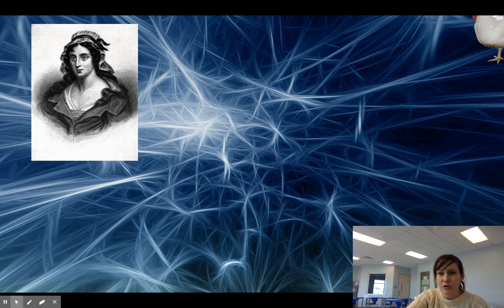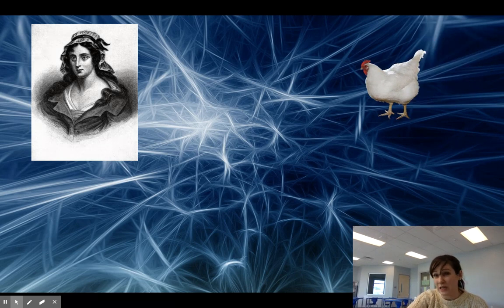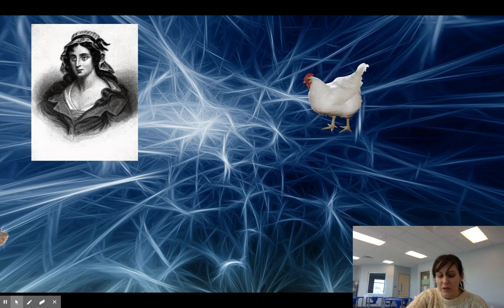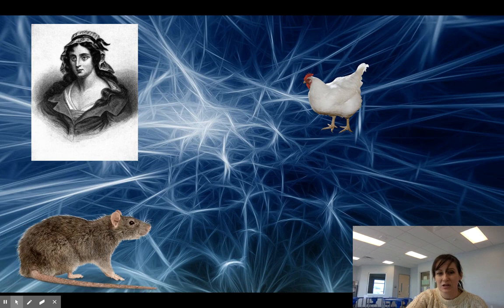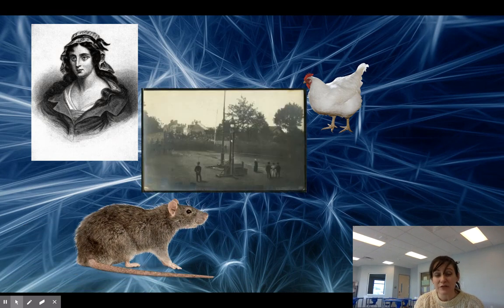Think about it — we know that chickens often walk around for several seconds after their heads are chopped off. There was a Dutch rat study, and it suggested that rats' heads, after they're chopped off, are conscious for four seconds. And if you think four seconds isn't long after your head is chopped off, think — one, two, three, four — and all that you might hear from the crowd or even see your body in those four seconds.